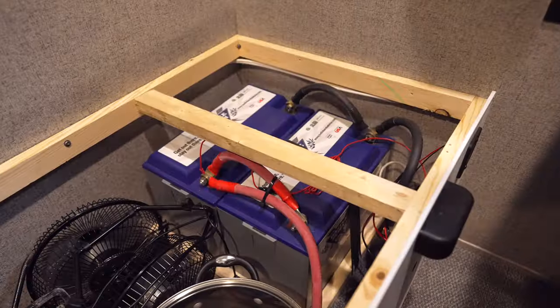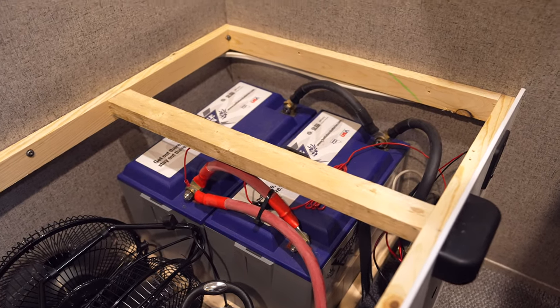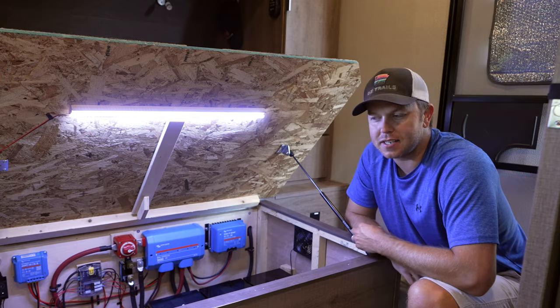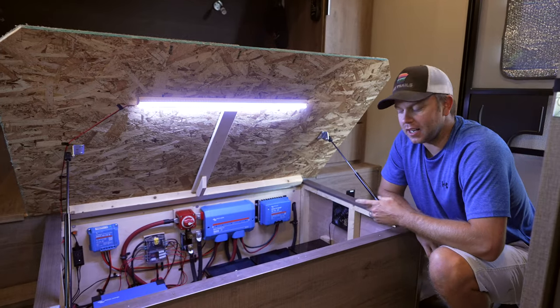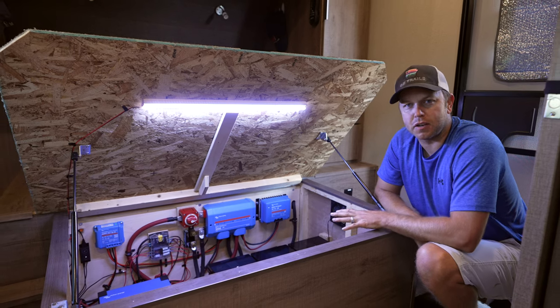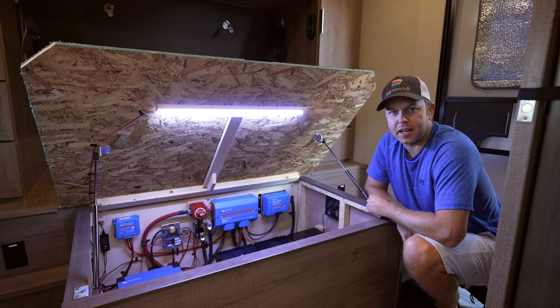Back when I installed my system in 2019, there wasn't a whole lot of lithium competition in the marketplace. I went with BattleBorn batteries because they kind of made a name for themselves back in the day, but they were $900 a piece. I don't regret my decision going with them because they have a 10-year warranty. But if I do it all over again, I think I'm going to go with LightTime, especially after getting a good three or four years of test time on my parents' rig.